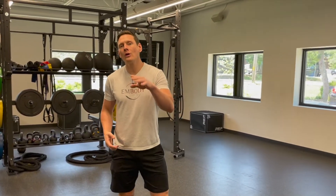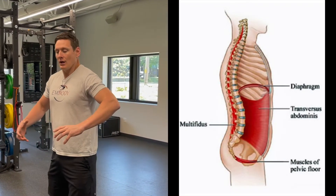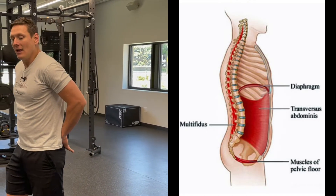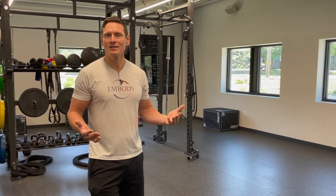Those are your four myofascial slings. There is another component called the intrinsic core — your diaphragm, pelvic floor, transverse abdominus, and the deepest muscles of the low back. There's a whole world of core stability exercises; I have dozens of videos on those. Hopefully you got some good information and can contrast this approach to traditional exercises. If you have questions, let me know — I love to answer them.